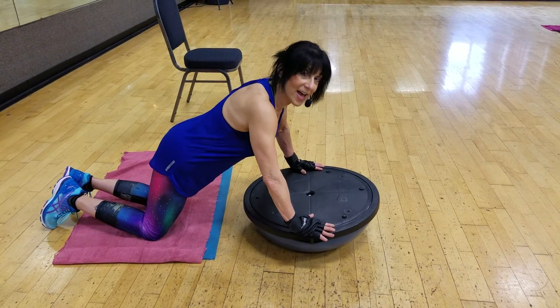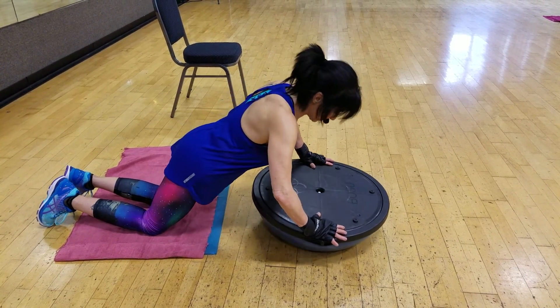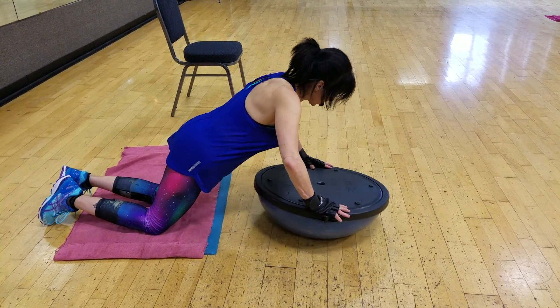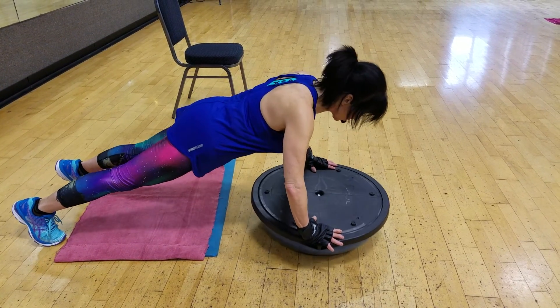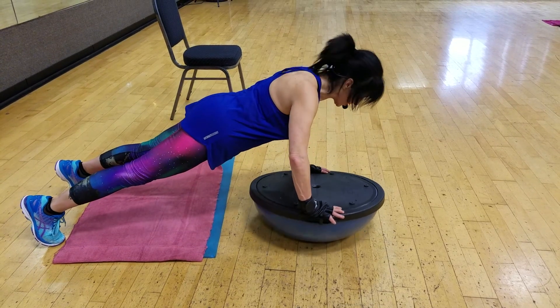So here's your move, Ellen. Give me a push-up, stir to the right. A push-up, stir to the left — and that's right on your toes. Push-up, stir to the right. A push-up, stir to the left.